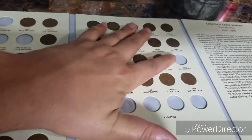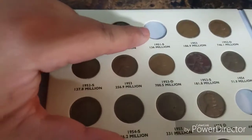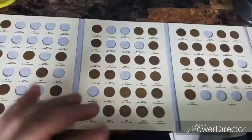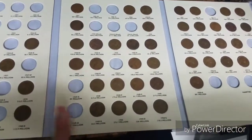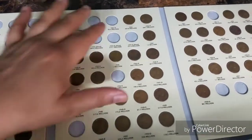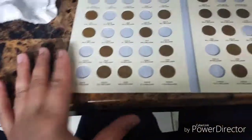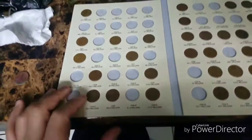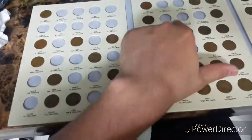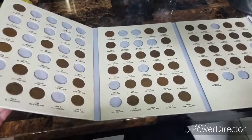The most recent wheat penny date for the book is 1958. I have most of the recent ones — I'm just missing the 1955-S, which is low mintage, and the 1951-S, which also has comparatively lower mintage. From 1941 to 1950, I'm only missing about seven or eight pennies, which is really good. But where it gets really bad is the 1930s — in some cases I'm missing an entire row. I'm also missing the 1943 steel pennies.